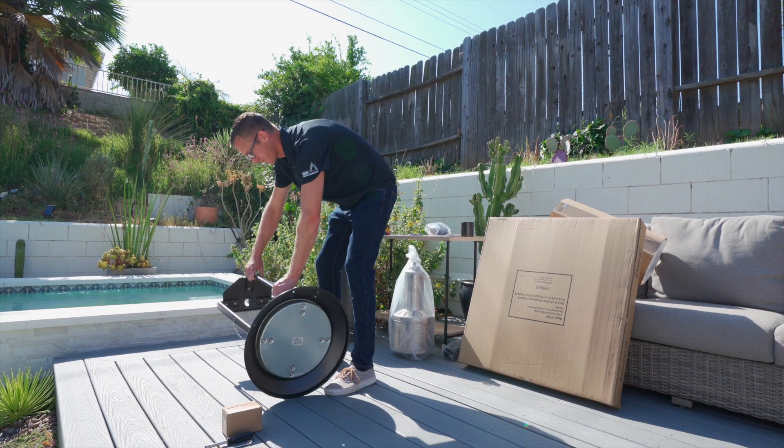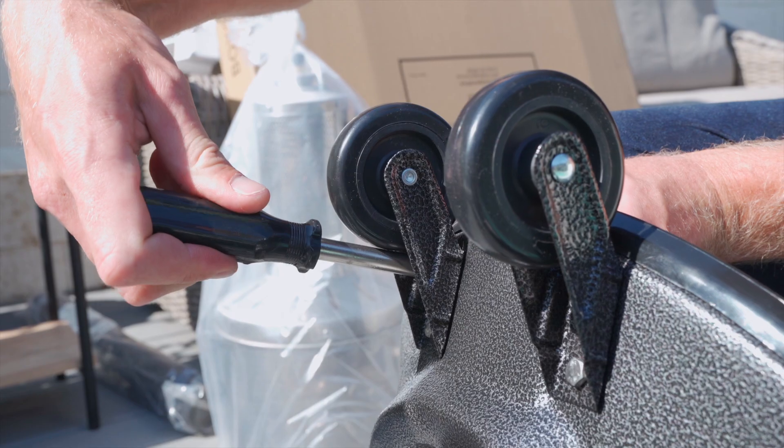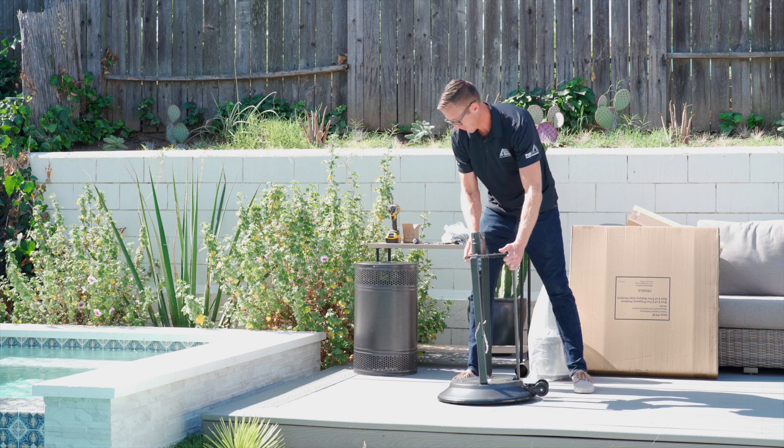Place the tank cage on its side and securely fasten both wheels to the base assembly using your 10 millimeter nut drivers. Once the wheels are securely installed, place the tank cage back upright.